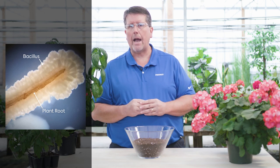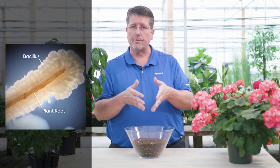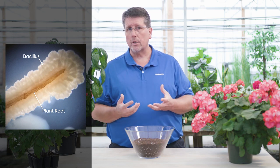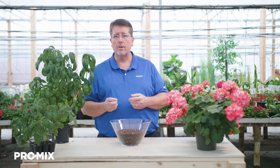The second active ingredient is a biofungicide, a natural bacterium called Bacillus pumilus PTB 180. It colonizes roots very rapidly within 48 hours, forming a biofilm around the root system which makes it difficult for plant pathogens to penetrate and cause infection. It also produces a polypeptide, a natural fungicide that helps suppress root disease organisms such as Fusarium, Pythium, and Rhizoctonia. By reducing the disease load on the crop, it will save you money and reduce the need for fungicide drenches.